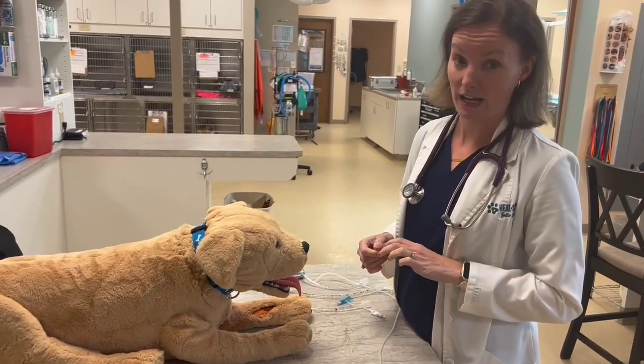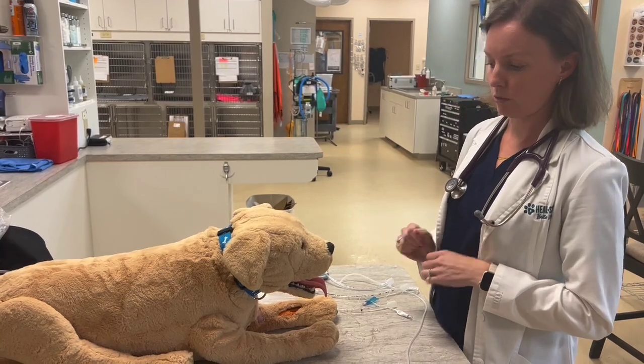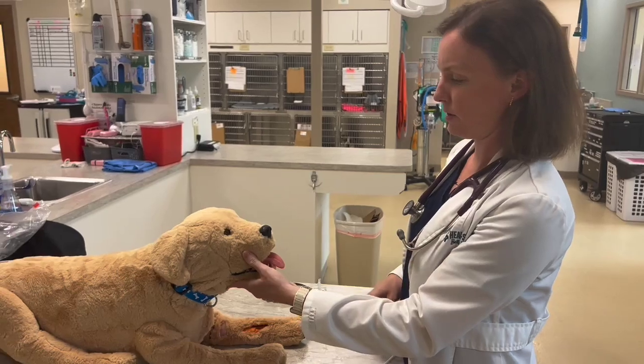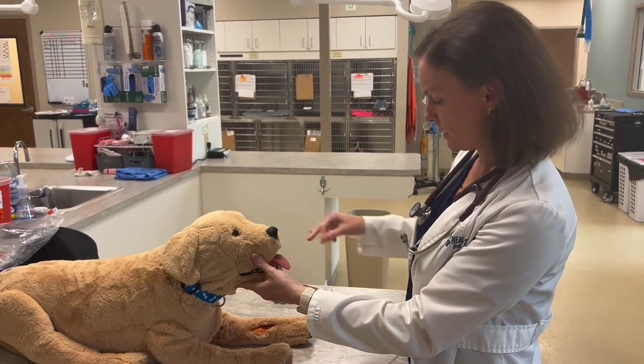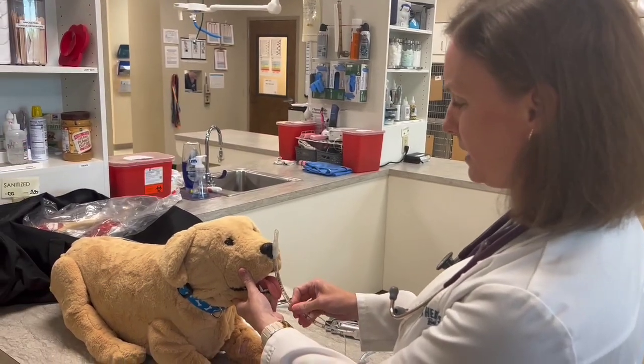This is to demonstrate how to intubate a dog. The first thing you want to do is make sure you have the appropriately sized tube. The way we typically do that is to measure from the nose — on this dog, probably more like a five and a half would be good.